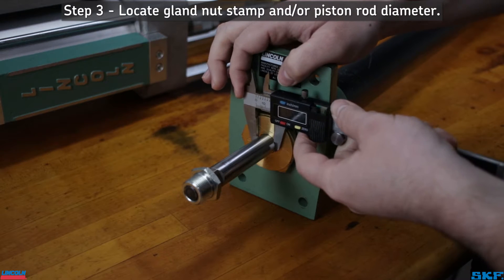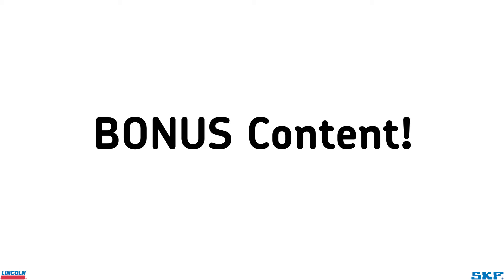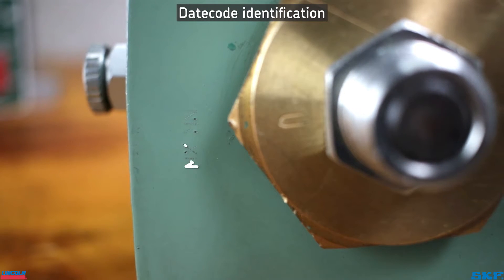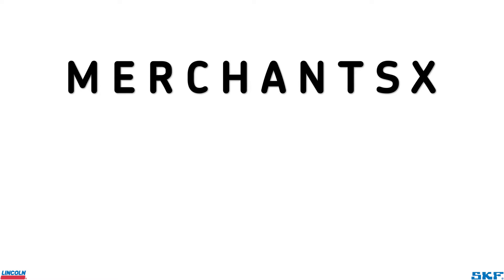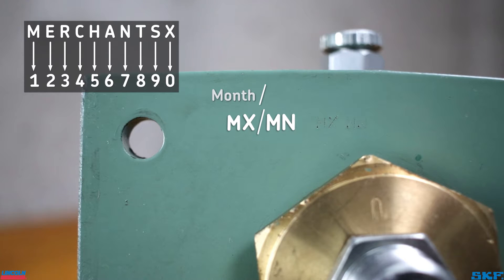In that case, measure the diameter of the plunger rod that connects to the air motor piston rod. Bonus content: look for a four-letter stamping on the housing or label. This is a date code marking which follows the code structure MERCHANTS X, with the numbering starting with 1 and ending at 0. The first two letters indicate month of manufacture, and the second two letters indicate year of manufacture.